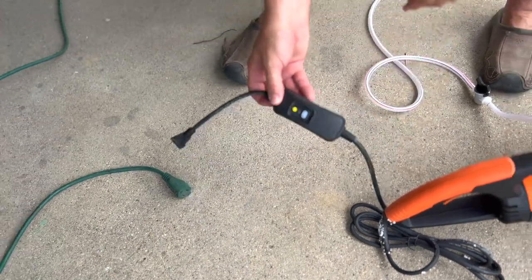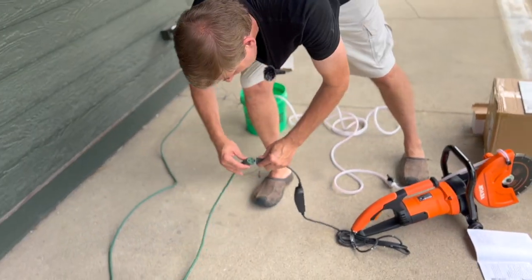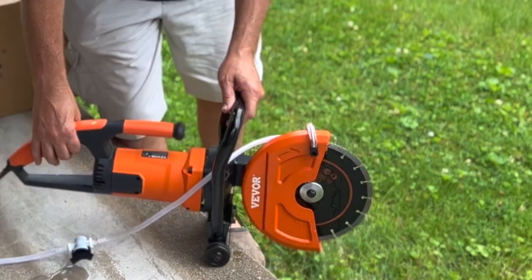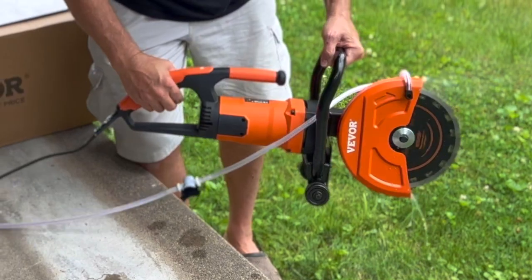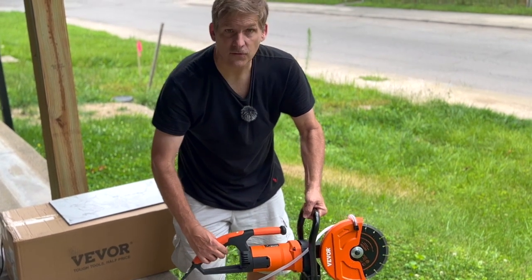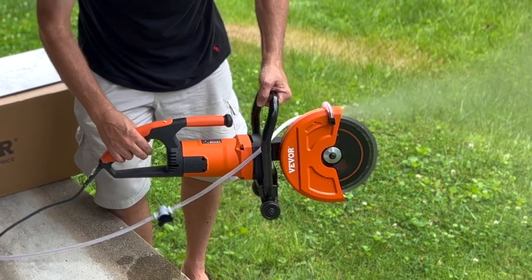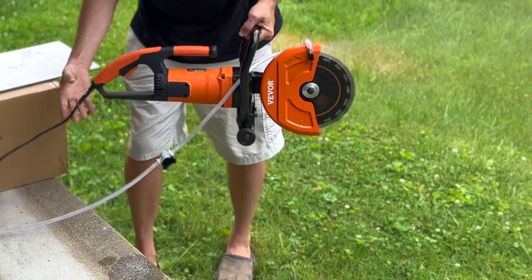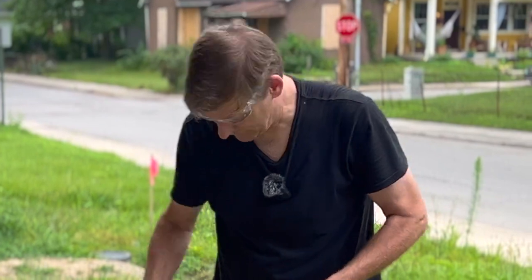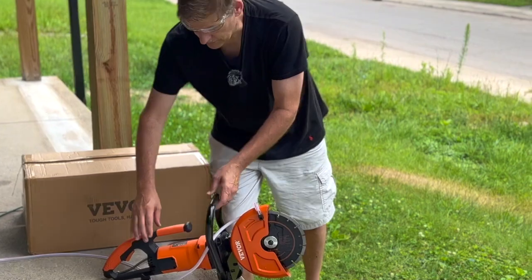This looks like a built-in GFCI, which is really nice. I'm still only going to trust the one at the house. And we have water to moisten the blade and cut down on the dust. So it starts gradually — when I press the trigger fully, it starts slowly and then speeds up. We always wear safety glasses when you're cutting stuff like this. This is just to see how it cuts, so we're not trying to make a precision cut at this point.